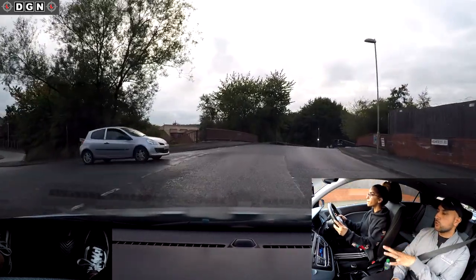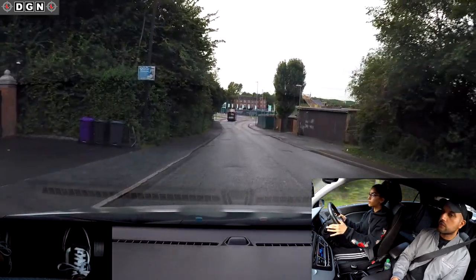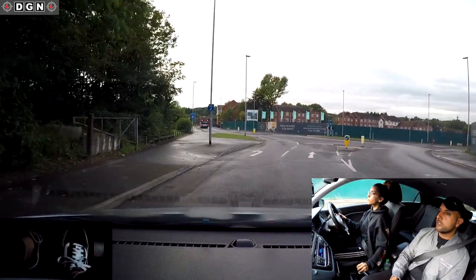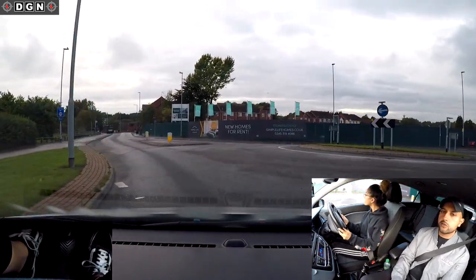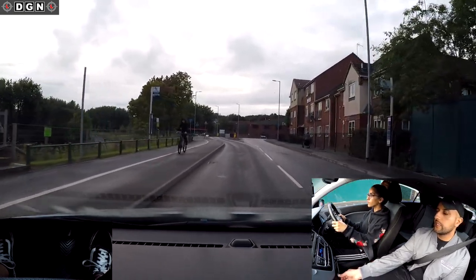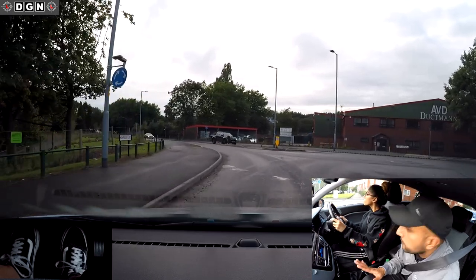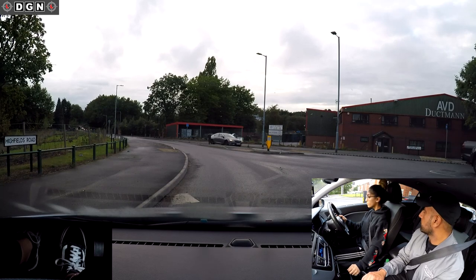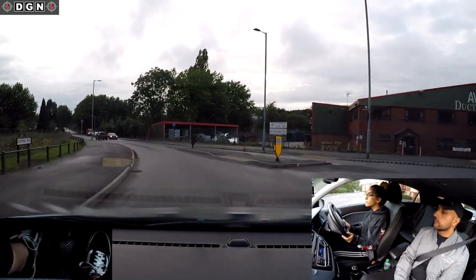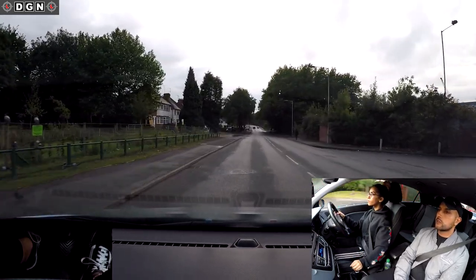We've got a couple of roundabouts coming up and I'll talk you through them since we haven't really covered them. At this roundabout we're turning left. Cover the brake and clutch just in case we need to stop. Select gear one. After that black car, we can go - don't rush off the clutch. A bit more acceleration, let's speed up. Good acceleration, well done.